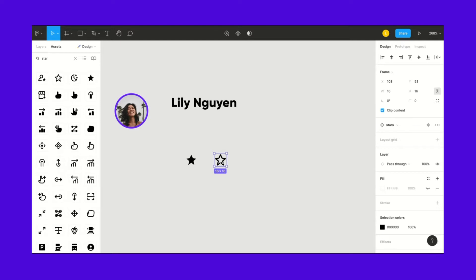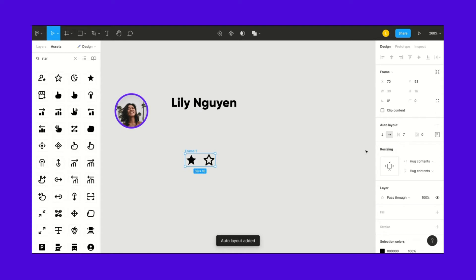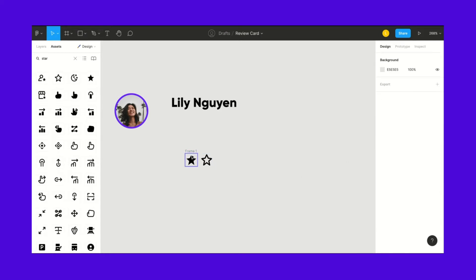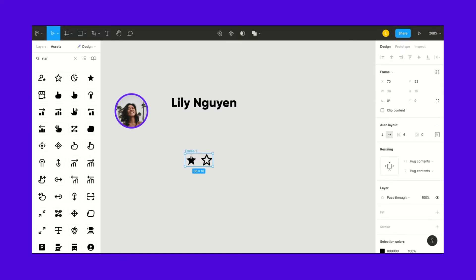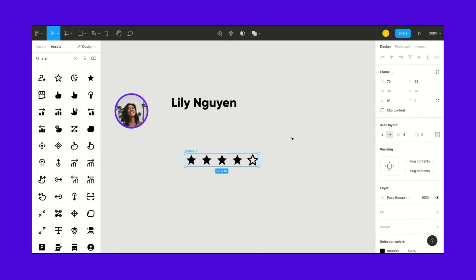There are two ways to do this. We could simply auto-layout them now — hover over them, Shift A, auto-layout — make sure they're centered, and go with four spacing. The beautiful thing about auto-layout is that now if I copy and paste in here, it auto-layouts however I want it. This whole frame is horizontally auto-layout at four spacing, so it just auto-fills.